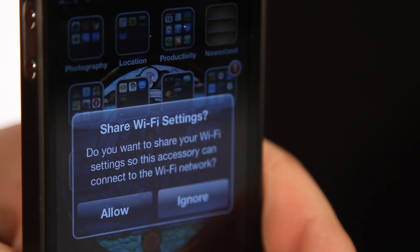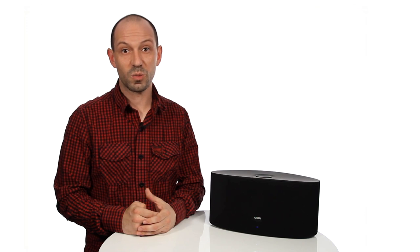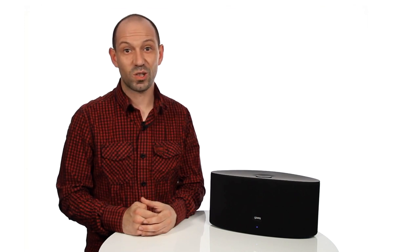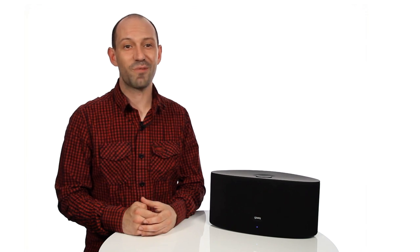Press the one-touch pair button at the back of the Airzone Series 3 to put the speaker into pairing mode. A message will appear on the screen of your device saying 'share your Wi-Fi settings', asking if you would like to share your device's Wi-Fi settings with the speaker. Press allow. A tone will sound on the Airzone Series 3 signalling your speaker is now connected to the Wi-Fi network. Disconnect your iOS device from the USB cable and your Airzone Series 3 is now ready to use.